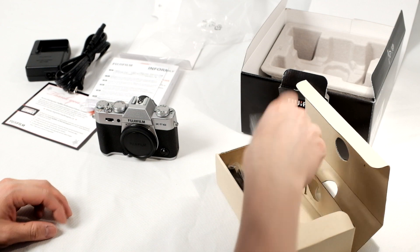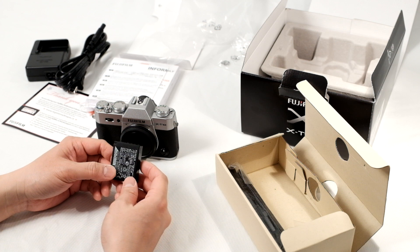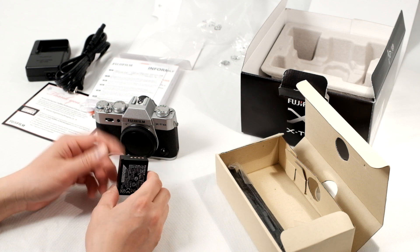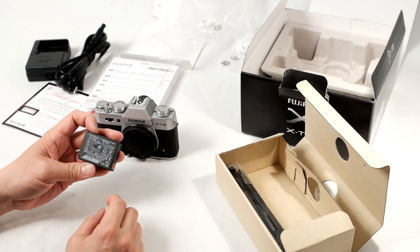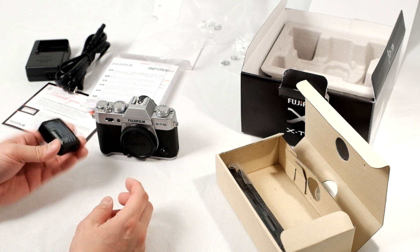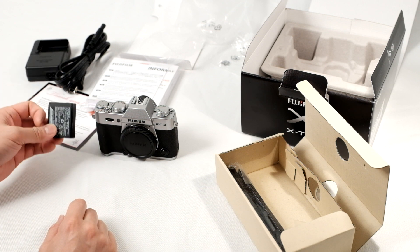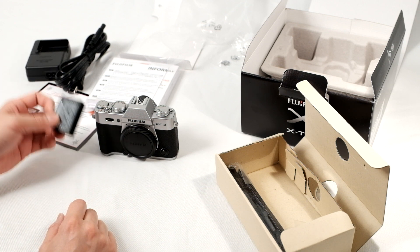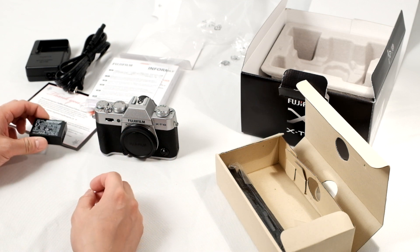You have the rechargeable battery. It uses the NP-126W battery — the same battery found in the majority of the interchangeable lens cameras from Fuji. This one is not fully charged, so you definitely want to charge it at least four and a half hours before you use it. If you need to use the camera right away, you can — it does have a small charge.